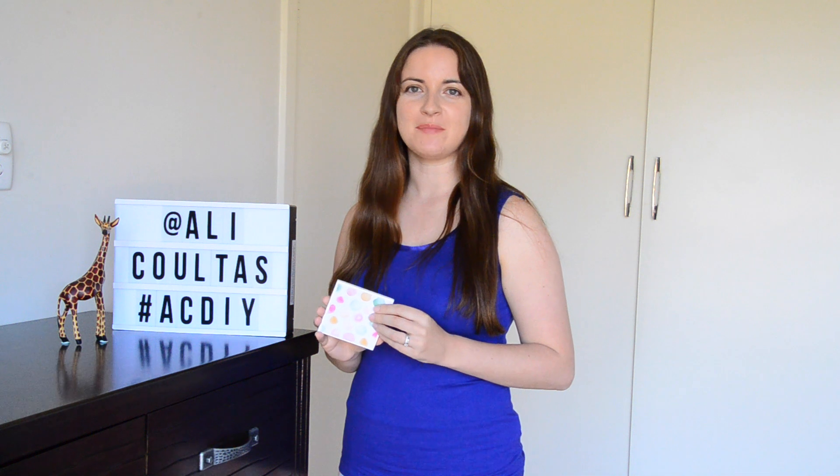So guys, how easy was it to make that coaster? Thanks again for watching. Please subscribe for further DIYs. And if you make this scrapbook paper covered coaster then please hashtag ACDIY so I can have a look too. Thanks guys, bye.